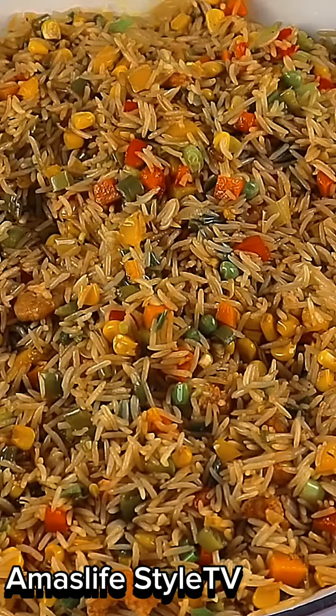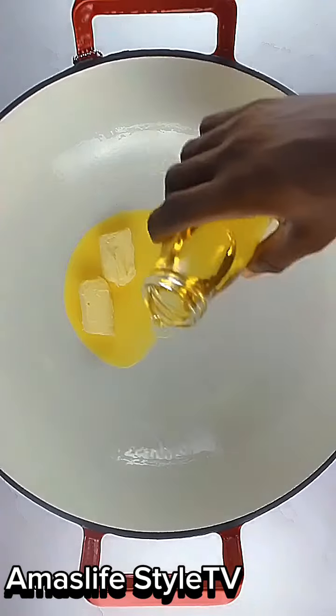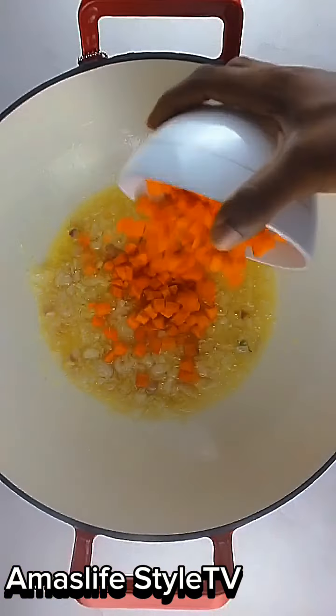Let us make this very tasty and delicious fried rice. First, I'm going to be adding my butter and my olive oil. Then I'm going to be adding my onions and garlic together and stirring it together.